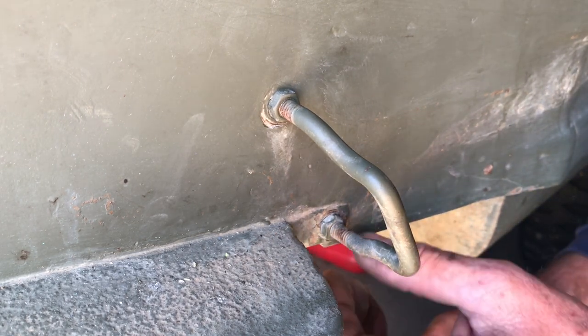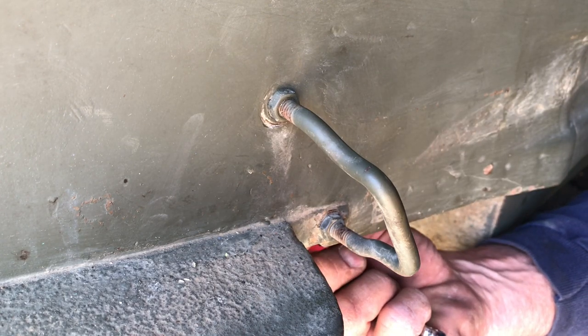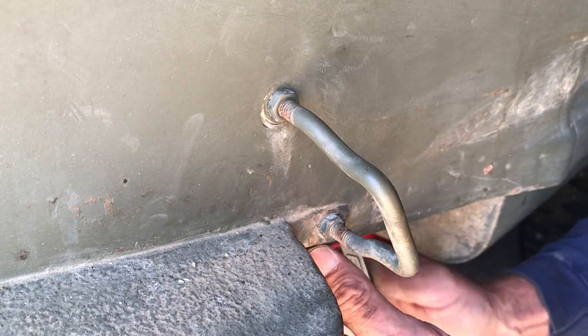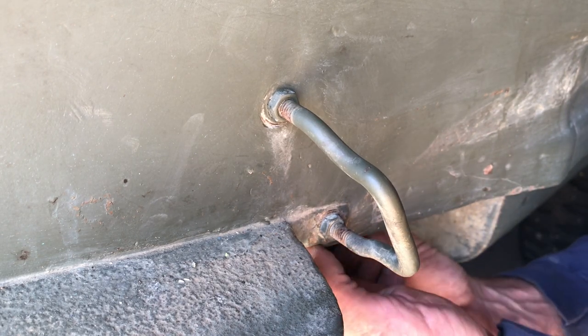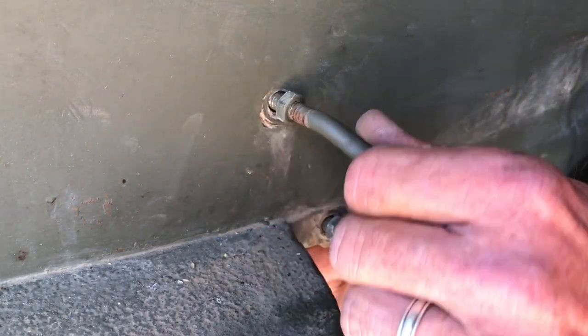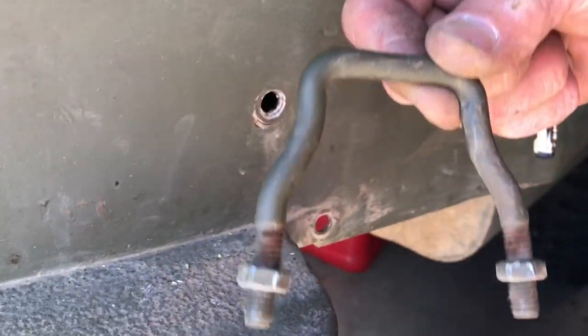On this underneath side one, I've got a little issue because we're in an area where I can't get a socket in there, so I'm just going to use the box-end open wrench. It is difficult to get at — you couldn't get a socket in there. The nut is right up against the floorboard. I've got the bottom one out. I'll wiggle this out of here — and there is your front axe bracket.